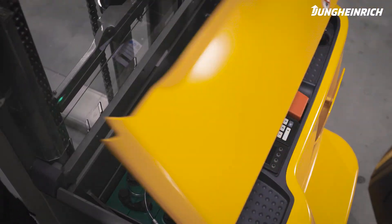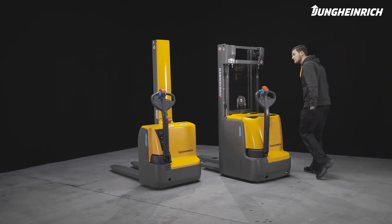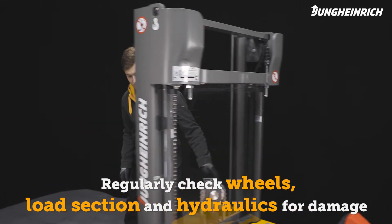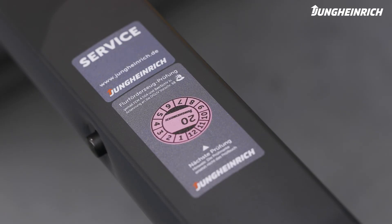The truck is now ready for use again. In addition to the battery, regularly check the wheels, load section, and hydraulics for damage and contamination. For a long service life of battery and truck, we recommend regular maintenance by a Jungheinrich service engineer.